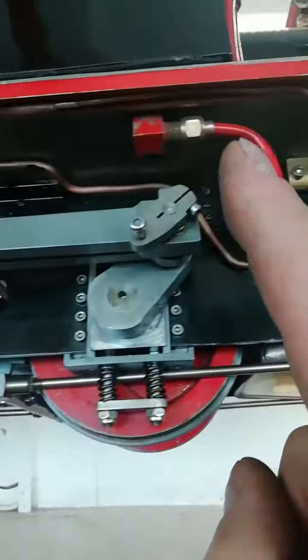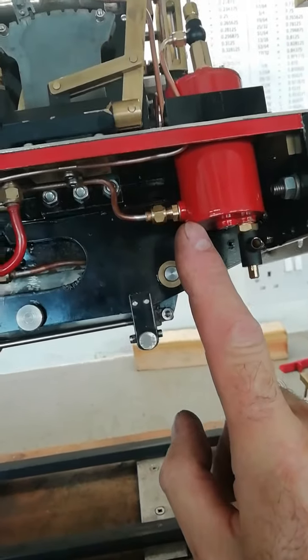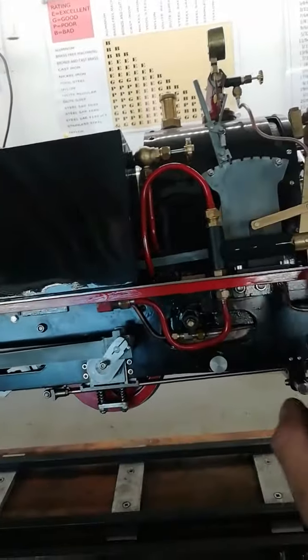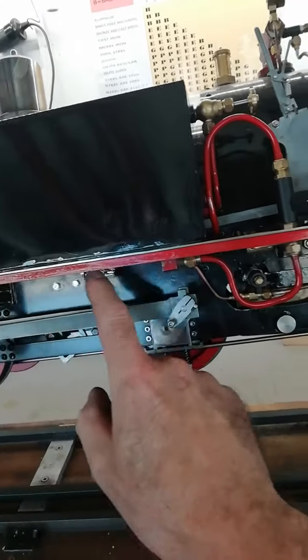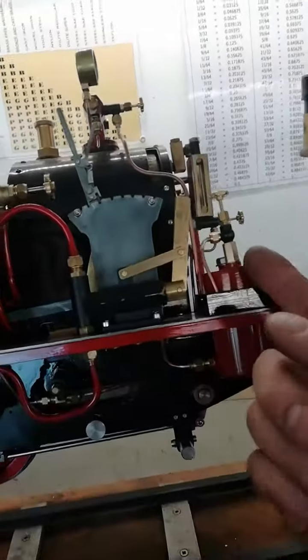Then back again and into the bottom of the tank. It has to have that loop and length of pipe so the steam condenses in the pipe and just pumps water into the tank.